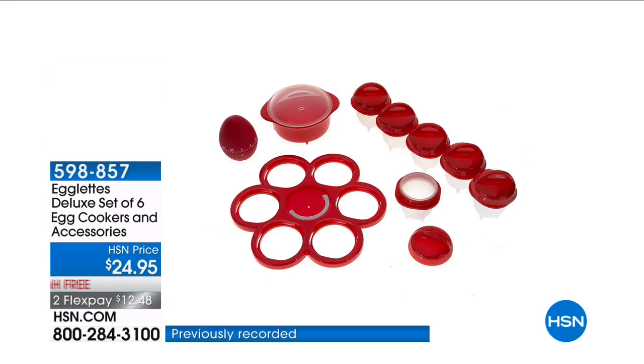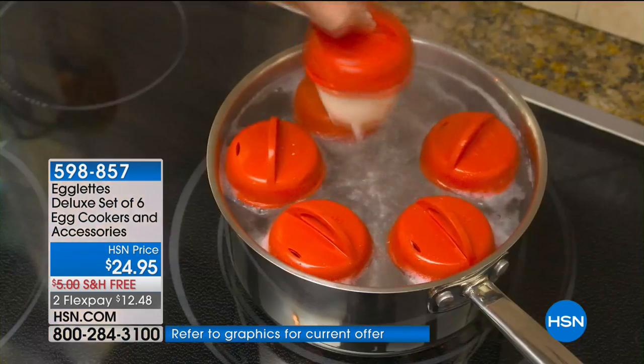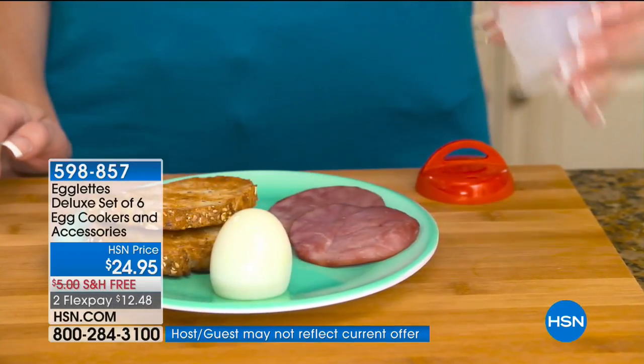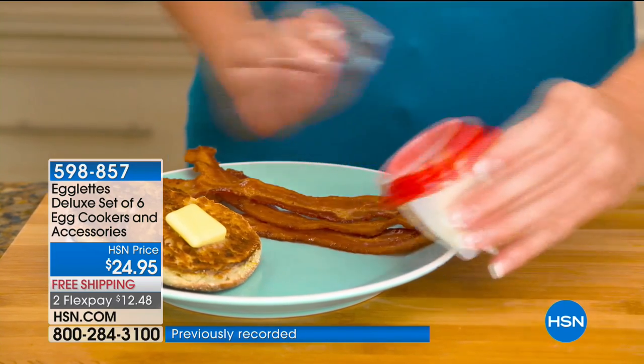Kelly is here to show us how we're going to be able to cook an egg inside of the shell — but no shell. These are Egglets, you guys. These are the hottest item on television.